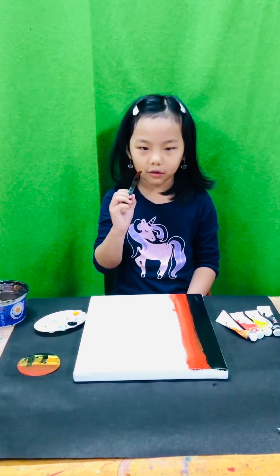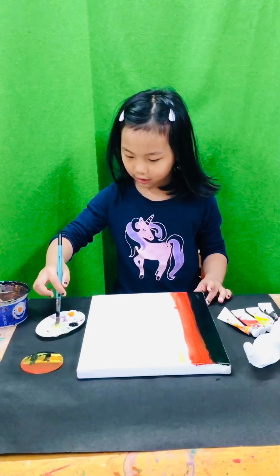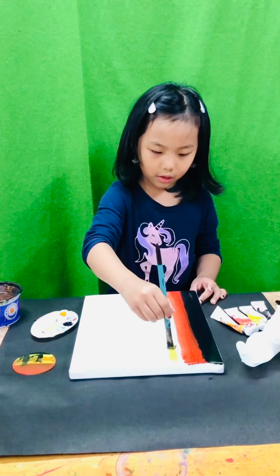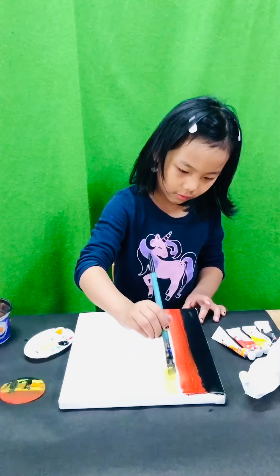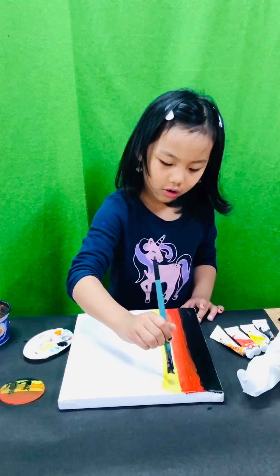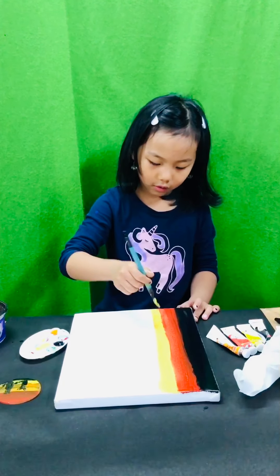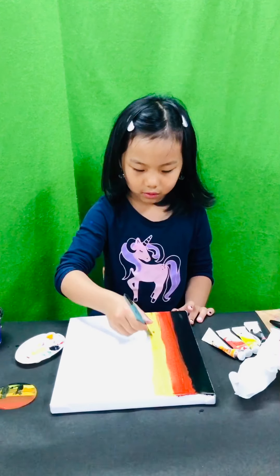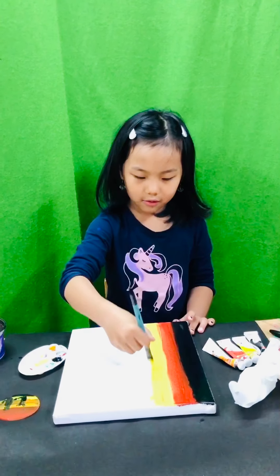Now we're going to use some yellow — sunshine yellow! You should not keep a gap, just like me. Done.